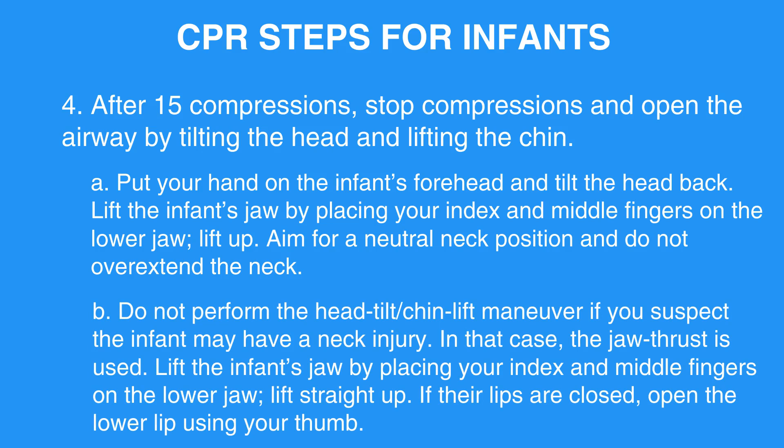4B: Do not perform the head tilt chin lift maneuver if you suspect the infant may have a neck injury. In that case, the jaw thrust is used. Lift the infant's jaw by placing your index and middle fingers on the lower jaw and lift straight up. If their lips are closed, open the lower lip using your thumb.